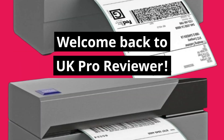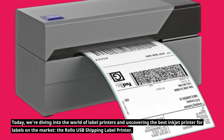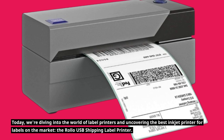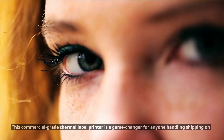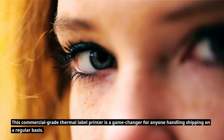Welcome back to UK Pro Reviewer. Today we're diving into the world of label printers and uncovering the best inkjet printer for labels on the market — the Rollo USB shipping label printer. This commercial-grade thermal label printer is a game-changer for anyone handling shipping on a regular basis.